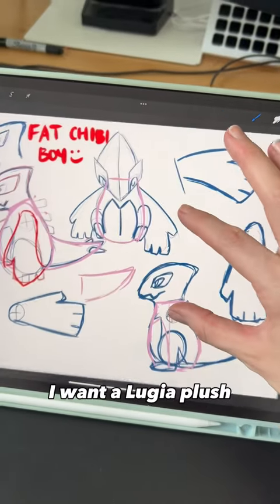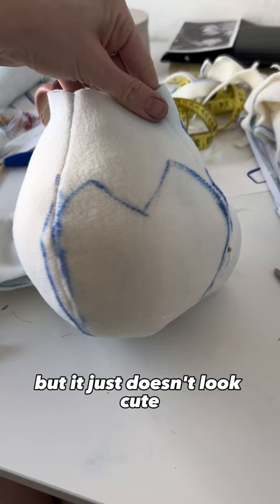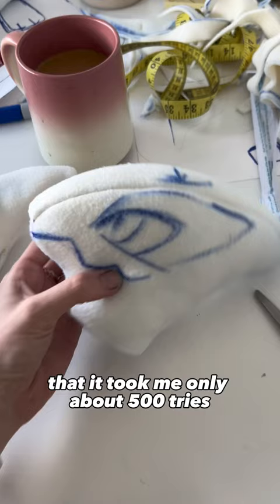I want a Lugia plush, so I'm gonna make it — but I want a really chubby, fat Lugia. The official ones have these long necks, and I know Lugia has that, but it just doesn't look cute for plushies. I want them to be kind of fat, so I had to completely design a pattern, which was great except it took me about 500 tries and a week's worth of work.